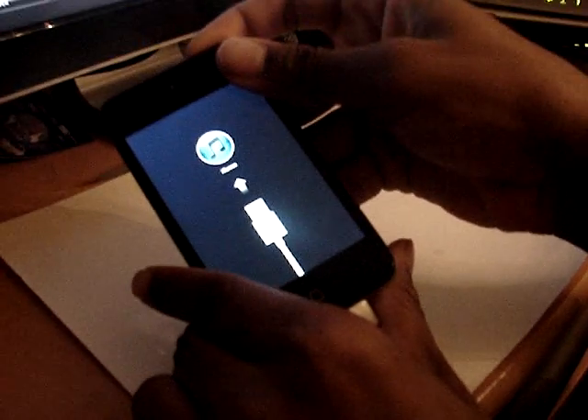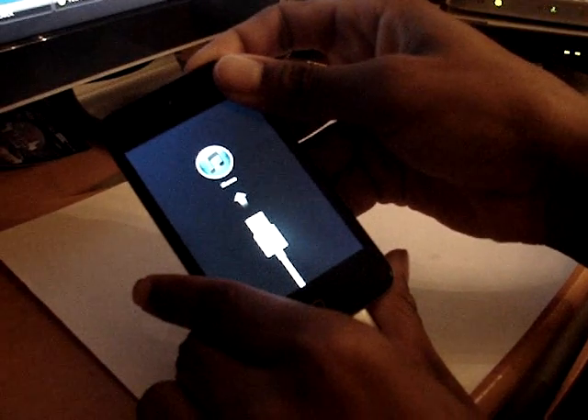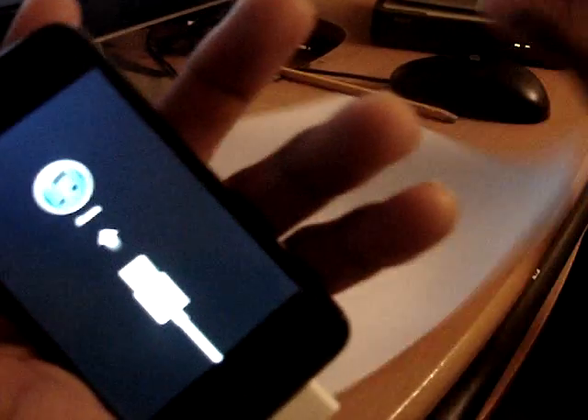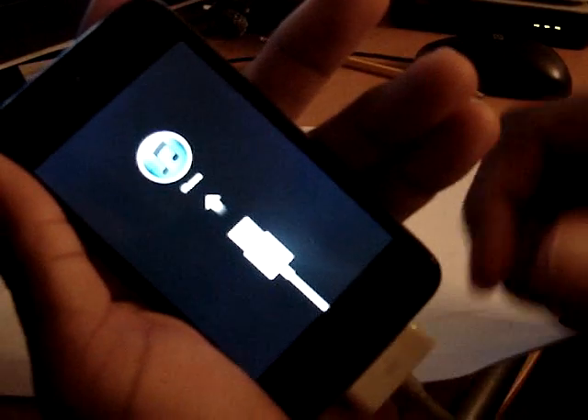First thing you need to do is power down WebAmp, then power back up, and then press 'Make It Rain' as soon as it starts powering back up — press Make It Rain right then.